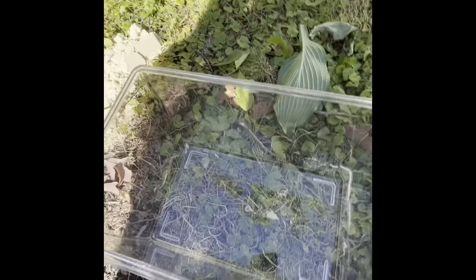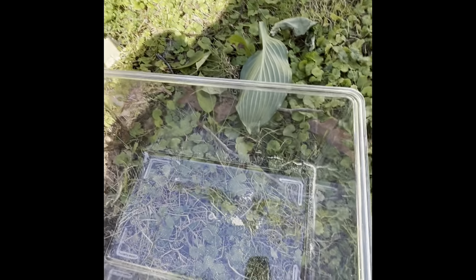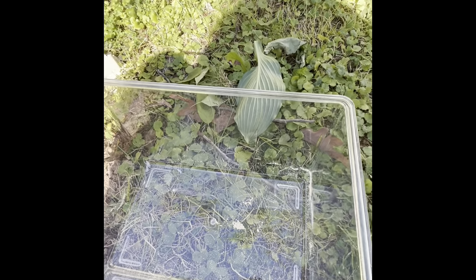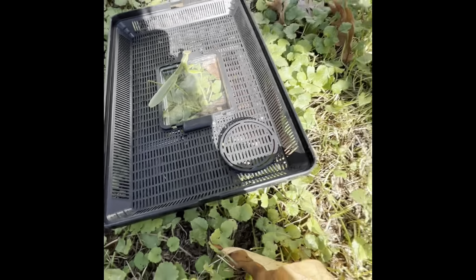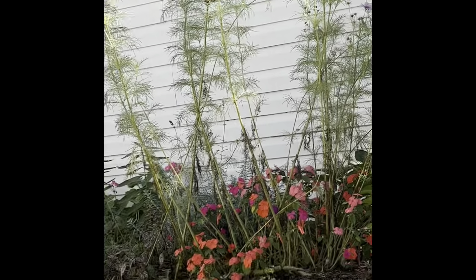Hey, I'm Jude the Buckhead, and today we are here with our first rehousing video. It's getting cold outside, so I decided to bring the mantis that was over in the front yard right over there inside, because it's getting really cold outside.